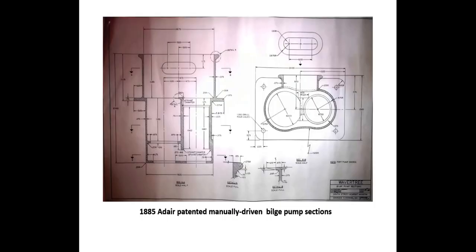We also conduct research and produce drawings needed to recreate missing components. When required, we have partnered with a P.E. associate to collaborate on various projects. This is a manually driven bilge pump patented in 1868, with drawings made from information contained within the patent.